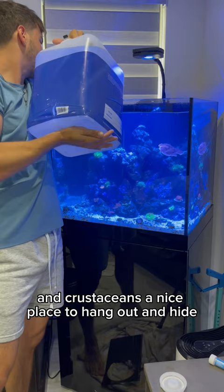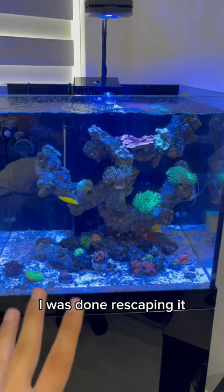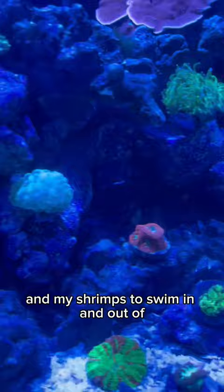The whole process took me about an hour, hour and a half, and this is what my tank looked like before I was done rescaping it — and this is what it looked like after. I have multiple caves now and a bunch of nooks and crannies for my fish and my shrimps to swim in and out of. The corals aren't fully open just yet because I just moved everybody around the day before, but they're looking pretty happy already.